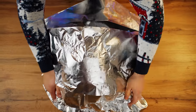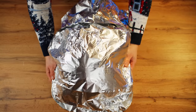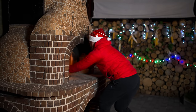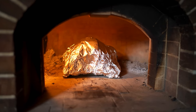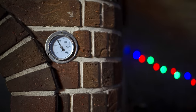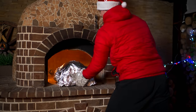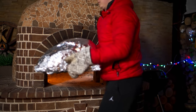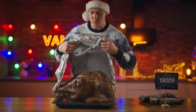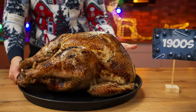We will bake in a real wood-burning oven since few people had ovens 100 years ago. Close it up — at 180 degrees we will cook for five hours. After the time is up, you can take out the turkey. Now let's see what happened after five hours in the oven. Everything is fine — she looks just gorgeous. The main dish for the New Year's table, as it was made 100 years ago, is ready.